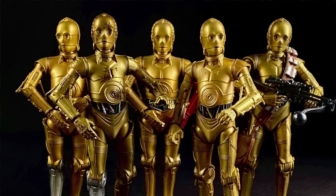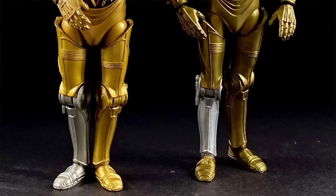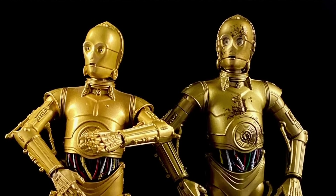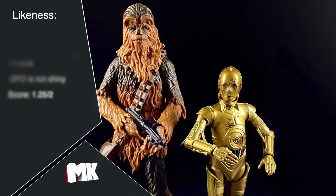This is the fifth C-3PO in the line, using the newer version that came with the Droid 3-pack from Galaxy's Edge. The first two C-3POs were very limited in articulation and disappointing figures in general. Does C-3PO look like C-3PO? Yeah. But my biggest problem with Hasbro's C-3PO — and this is true for all of them — is that C-3PO is known for his luster and his shine, and all of these C-3POs are lacking that. Yes, he's gold, but it's a dull matte gold. C-3PO sparkles. He shines. For looks, I'm grading both figures together and giving it a 1.25 out of two points.